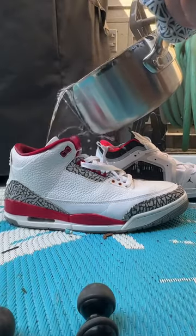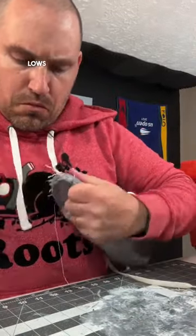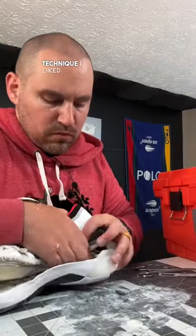I took a pair of Jordan 3s and separated the uppers from the mid and outsole using boiling water, and took a pair of Jordan 37 lows and separated them with acetone and heat, just to see which technique I liked more.